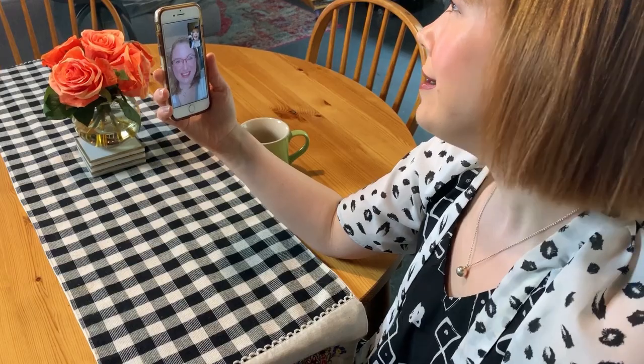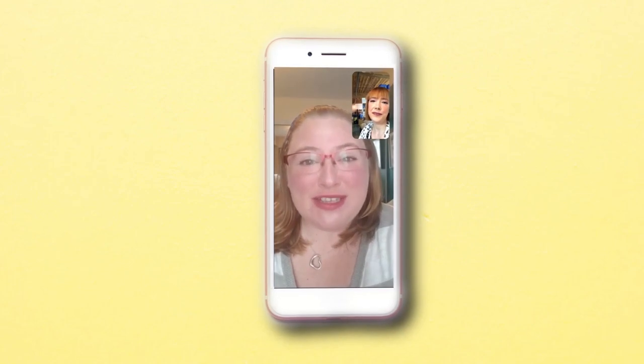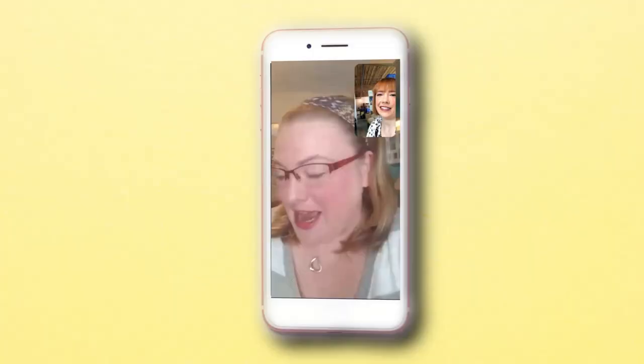Hey, how are you? I'm good. What have you been up to lately? I've been doing some springtime quarantine cleaning. Nice. Do you have any jeans in there by any chance? I actually do.